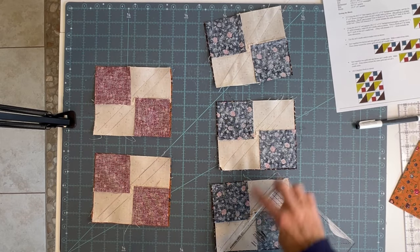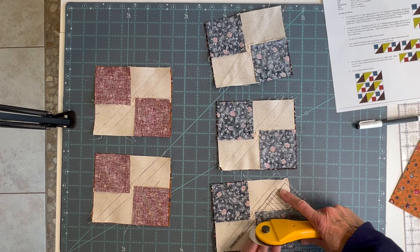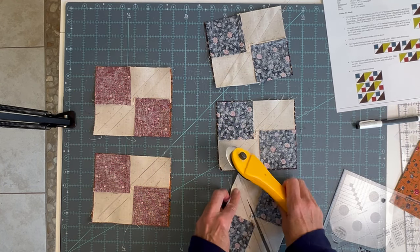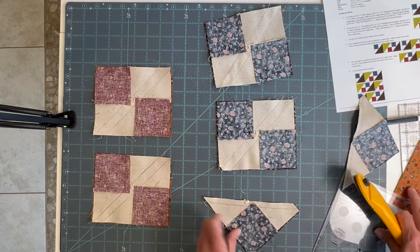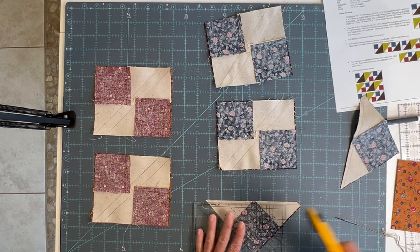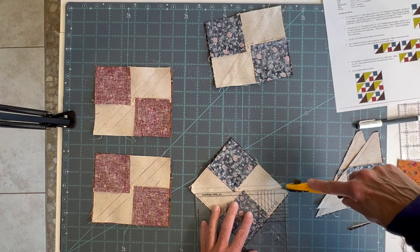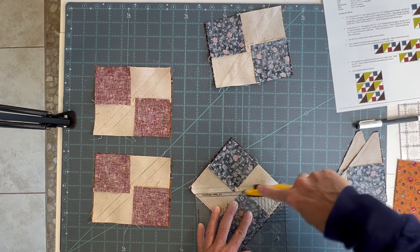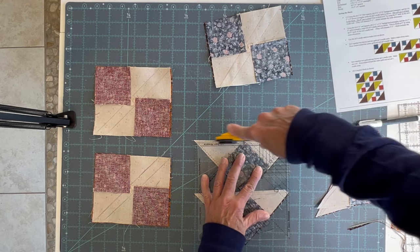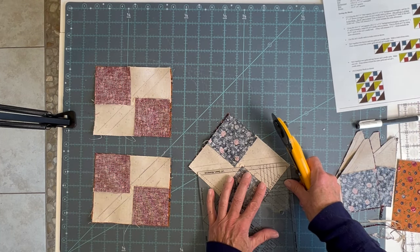Now that you have all of these sewn, it's time to trim them and cut them apart. For cutting apart, we're going to lay our Creative Grids Cat Cradle tool right along the seam that we sewed and trim. We're just trimming off a little bit — see how much better that works when you're doing it right. Turn these so the seam line goes right along the seam you sewed and trim that right off. We'll do that with all the blues and all the reds.